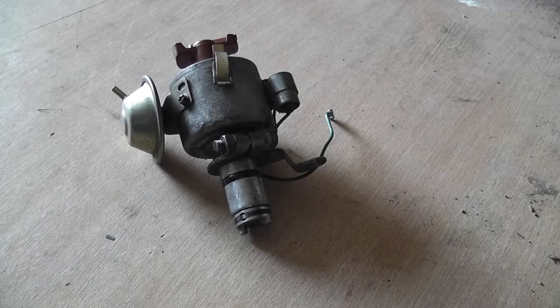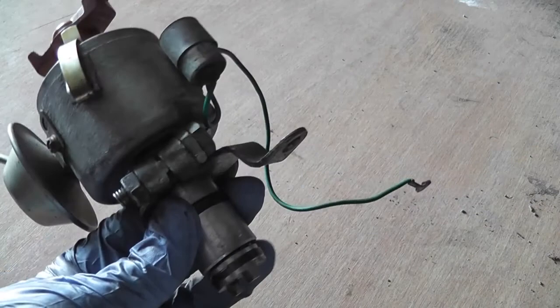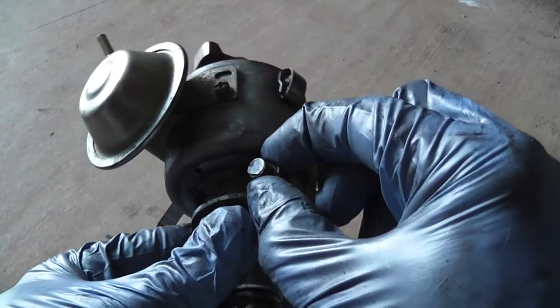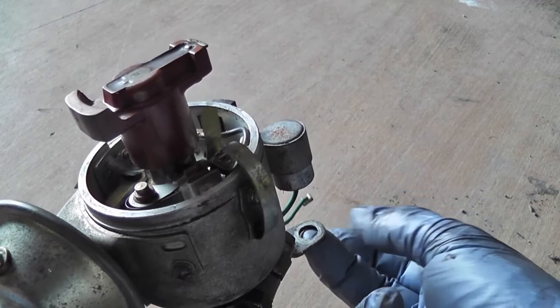The eagle-eyed amongst you will have noticed that the distributor has actually been removed. In order to do the points on these I think it's easier just to remove the distributor rather than to try and do them in situ. The simple reason is because it's actually quite easy to remove the distributor in a Beetle. What you do is make sure that this nut here stays tight - do not loosen that nut because otherwise you're going to upset your timing. At the front of the engine you have a stud coming out of the crankcase with a nut on top that holds it in place.